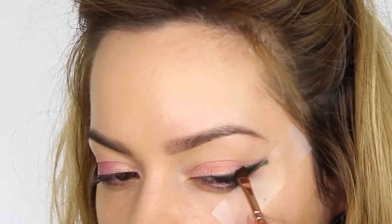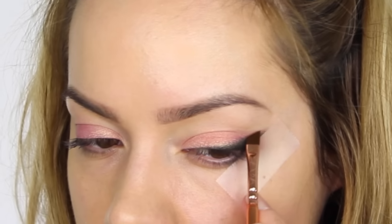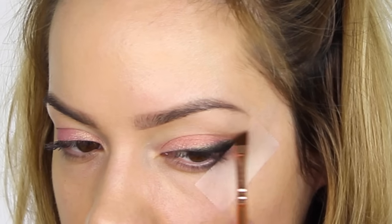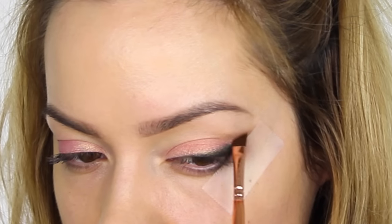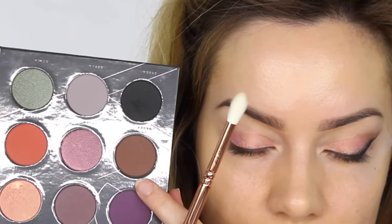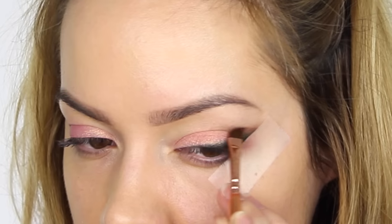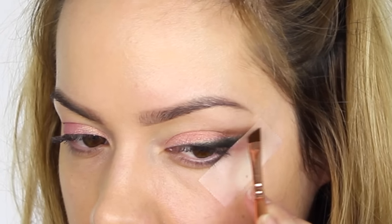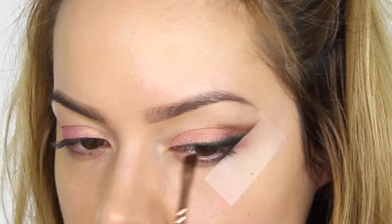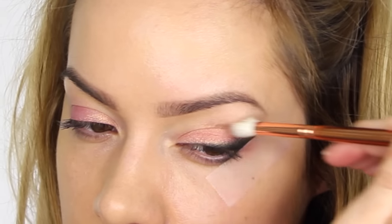This brush is super thin so it goes exactly where you want it to — you can completely control where you apply the color. Next I'm going into the lightest of the two matte browns in this palette. With cleaned bristles I'm going back in with the same brush, starting just above the end of the wing, pulling the color downwards and swooping it into the crease of the eye using light feather motions. Then I'm going in with the darkest matte brown, retracing my steps from the top of the wing, swooping down into the crease.